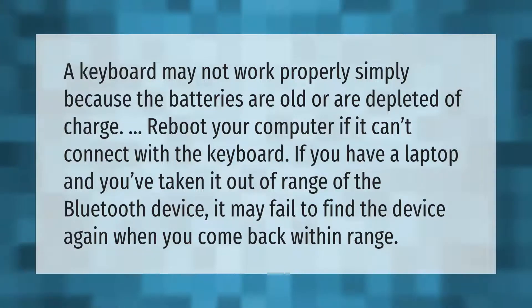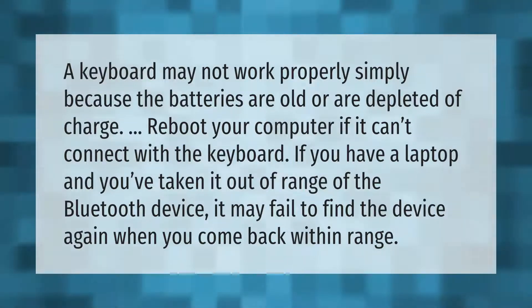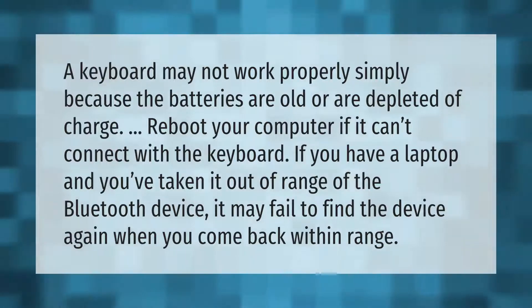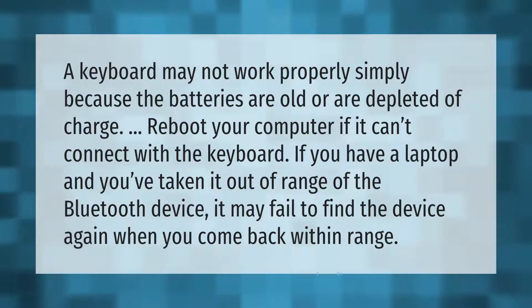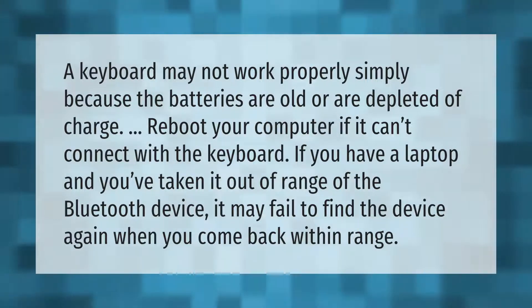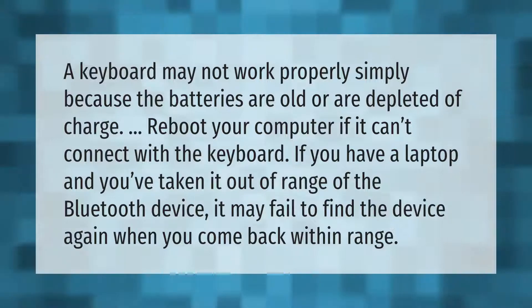A keyboard may not work properly simply because the batteries are old or depleted of charge. Reboot your computer if it can't connect with the keyboard. If you have a laptop and you've taken it out of range of the Bluetooth device, it may fail to find the device again when you come back within range.